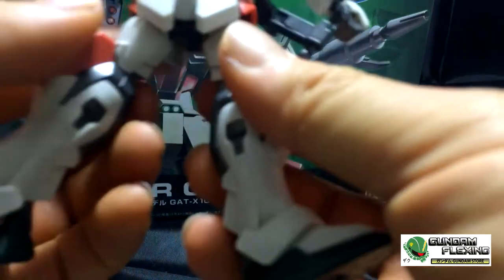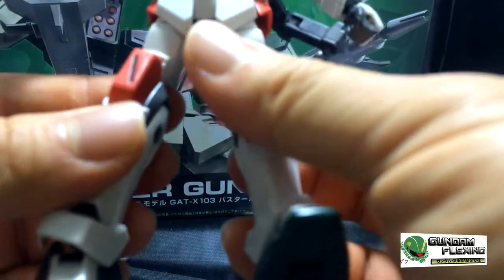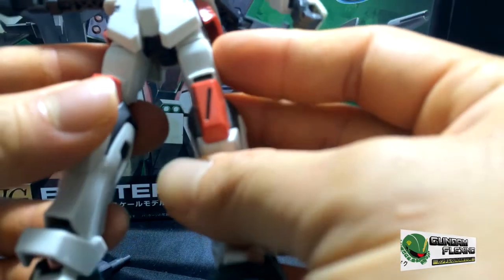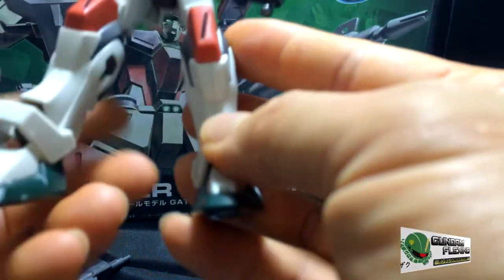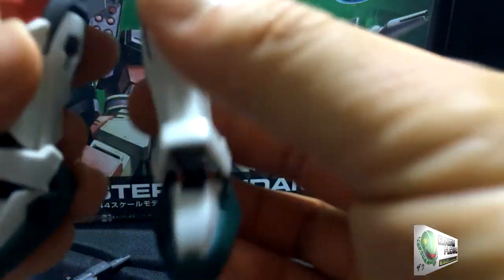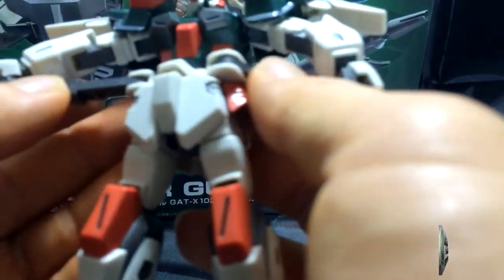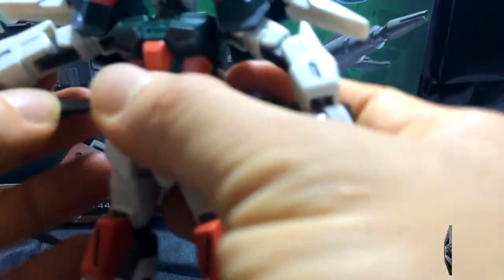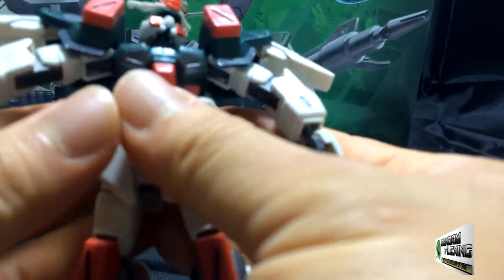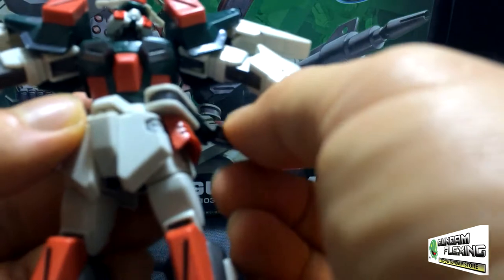And then we have the legs, which are pretty sturdy — very very sturdy. So if you put him in a battle pose he won't move around as much. And the feet as well. Trying to move the weapon support back — raise this, move it back. That almost came out. There we go. I'll just put him in a battle pose later.